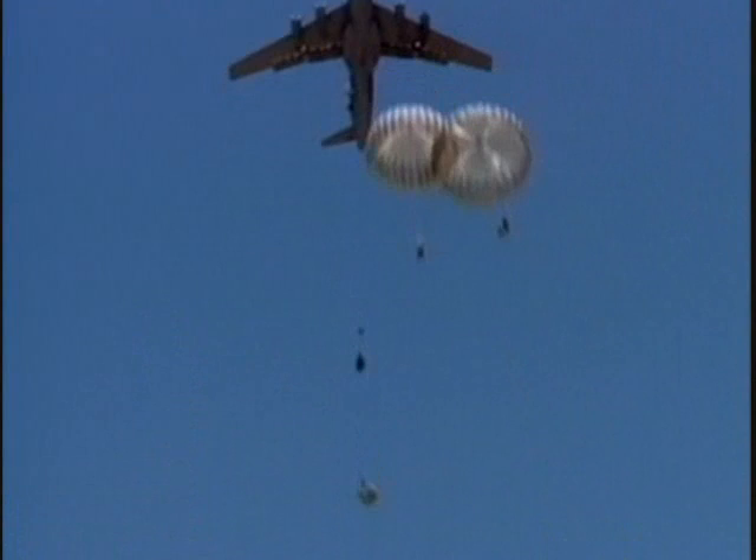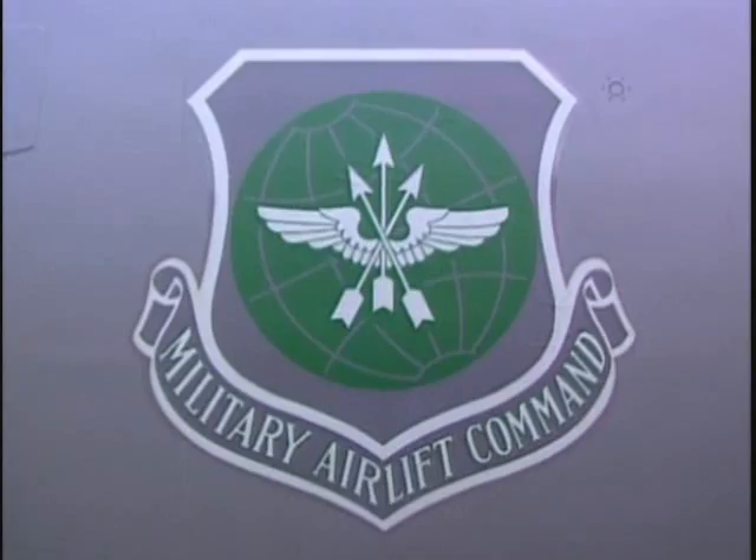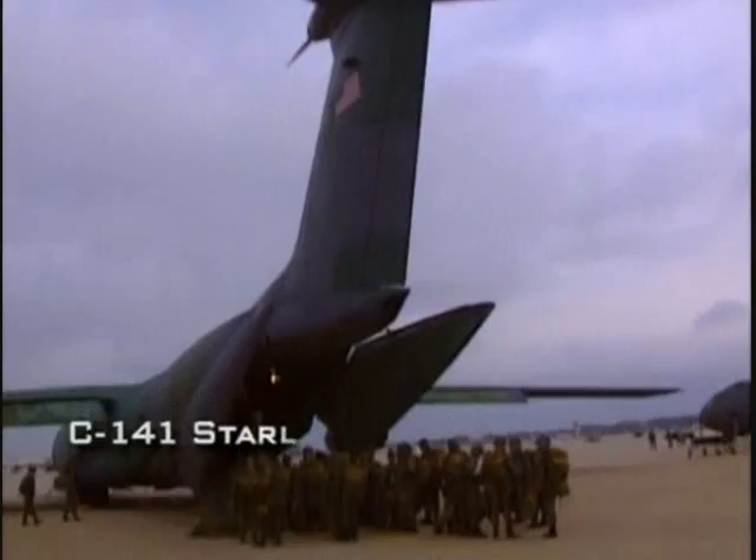Delivering the paratroopers to their distant objectives is the task of the U.S. Army and U.S. Air Force military airlift units. An important element in division planning is the close relationship between the airborne forces and the airlift squadrons. The 82nd Airborne's North Carolina base at Fort Bragg is co-located with Pope Air Force Base, home to several transport squadrons.